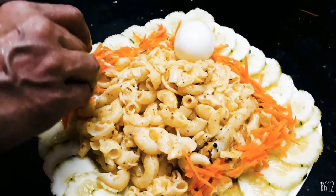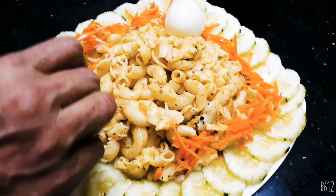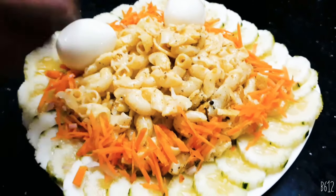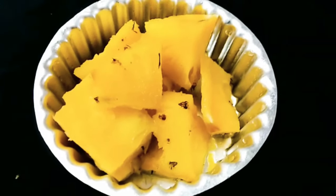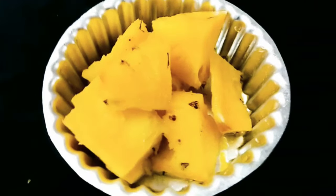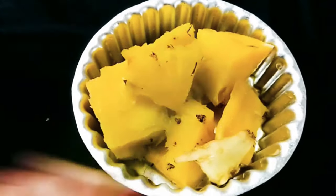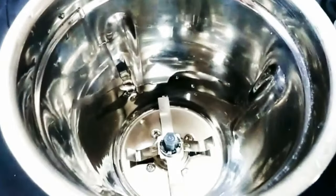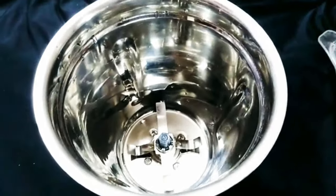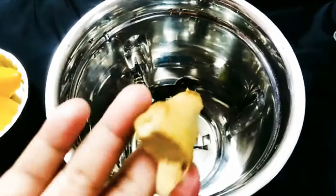I will mix the macaroni and add all the pineapple juice in the table. I will add pineapple juice — it is not sweet, it is refreshing. I am adding a half piece of pineapple. After mixing it, store it on a plate as the ingredients are available.